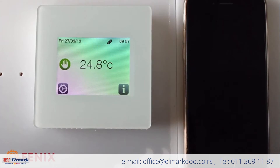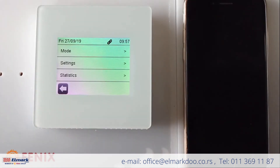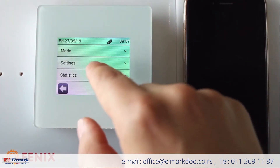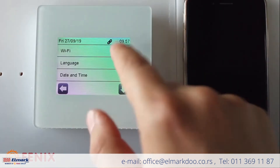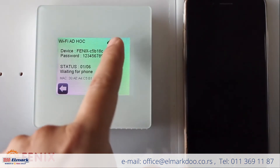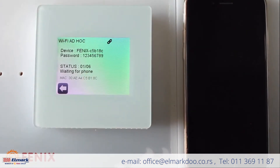To go to Wi-Fi settings, we press Settings and then Wi-Fi. Now, as you can see, there is a small chain icon showing the status: 01 06, waiting for phone.